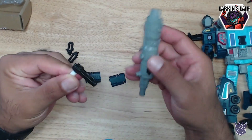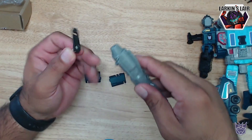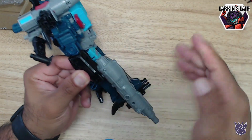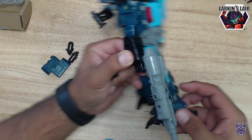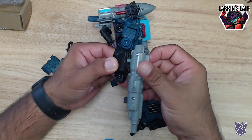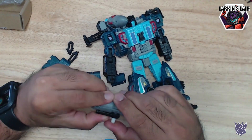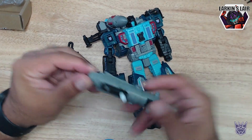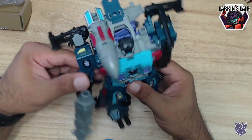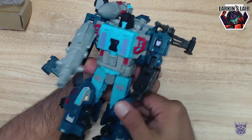Okay let's get this kit installed. So this piece is basically for Double Dealer's gun — it just allows it to sit a little bit further back instead of all the way in the front. The unmodified gun sticks in all the way up front, but this will allow it to go a bit further back. This just pegs in — nice snug fit. And Double Dealer can hold his gun further back. Looks pretty cool.